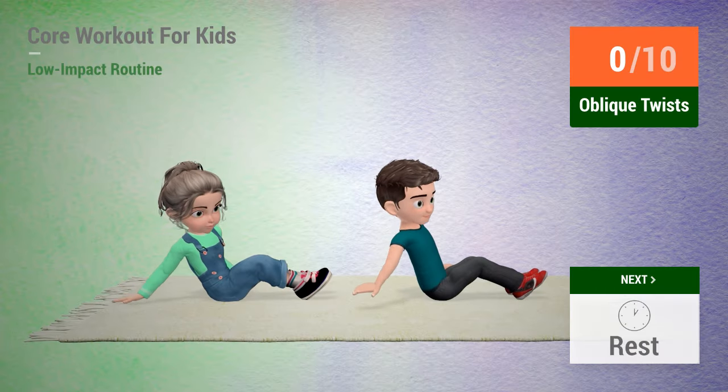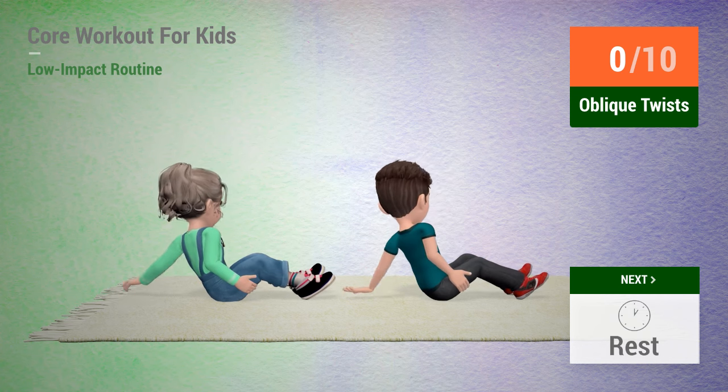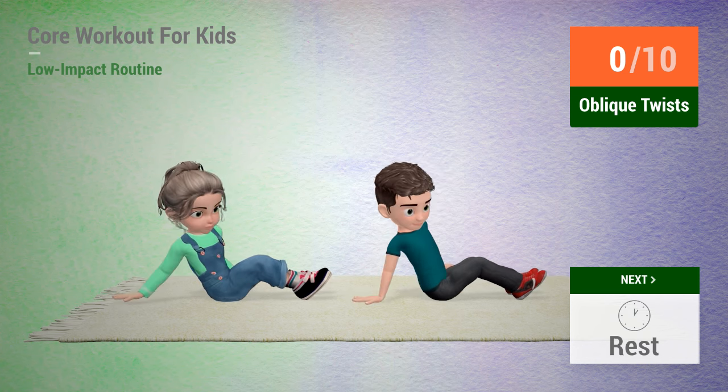Up next, oblique twists. In 5, 4, 3, 2, 1, go!